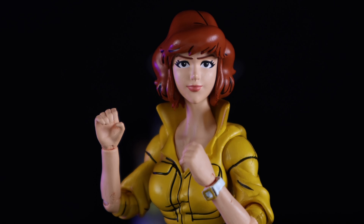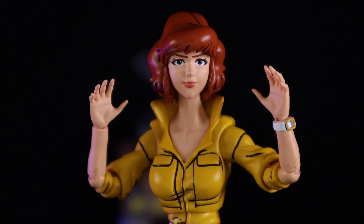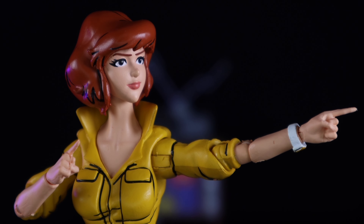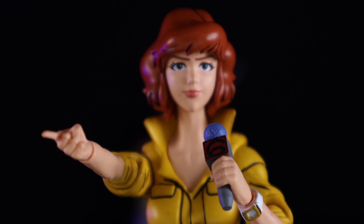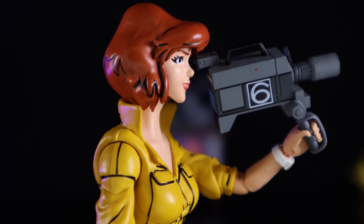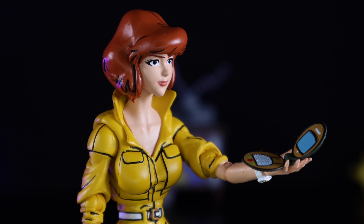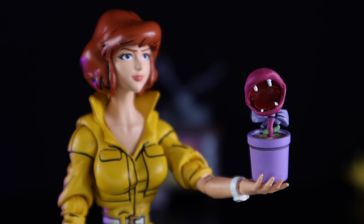Getting a quick look at the many accessories that come with this figure straight out of the packaging: April O'Neil comes with a set of gripping hands, a set of open palmed hands, an even wider set of open palmed hands, a set of peace sign hands, a set of pointer finger hands, and a set of thumbs up hands. She also comes with her Channel 6 news microphone, her Channel 6 news tape recorder, her Channel 6 news camera, a little shell phone, and a little picture frame — I'm not sure who the person in the picture is, so let me know in the comments.